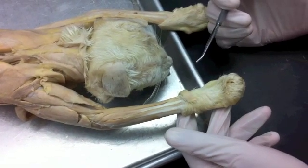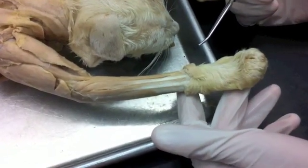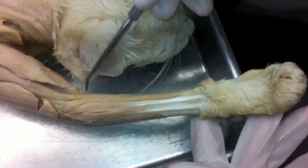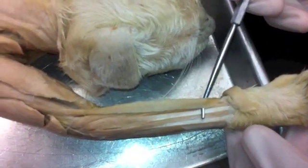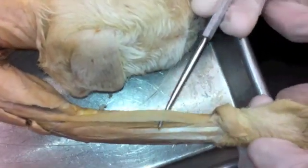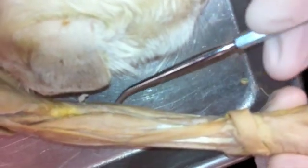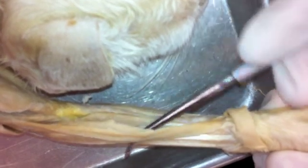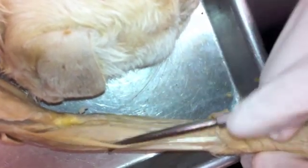Now we're moving to the forelimb of the cat and we're going to do the extensor side. Extensor muscles extend the wrist. We'll start with the brachioradialis, which lies along the inside of the forelimb, and if you lift up on that you're going to see the extensor carpi radialis longus and the extensor carpi radialis brevis underneath that.